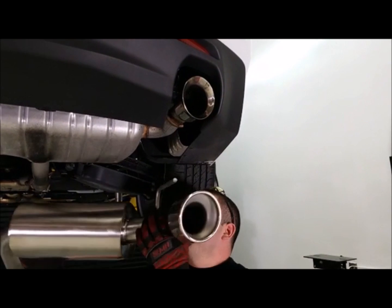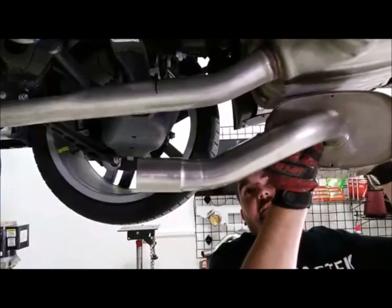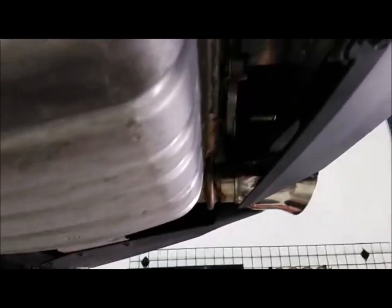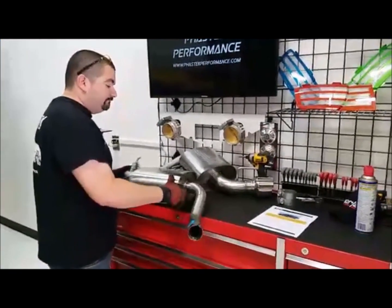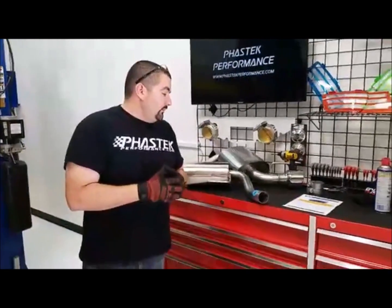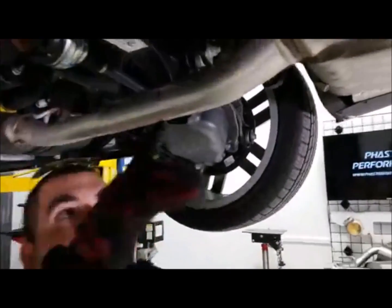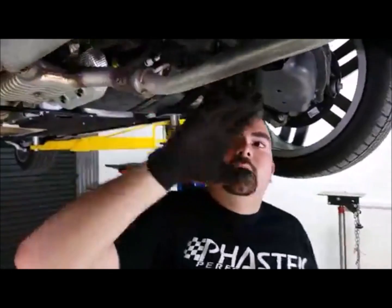When I say axle-back, the connection is going to be made right at that rear axle. It fits onto the factory hanger right here — got the connection point there and the hanger for the rear as well. Installing an axle-back requires you to cut the factory system. Some guys don't have a sawzall, but the instructions tell you where to cut. I've already pre-marked it on this car, so I'm going to take my sawzall and cut right there on both sides.